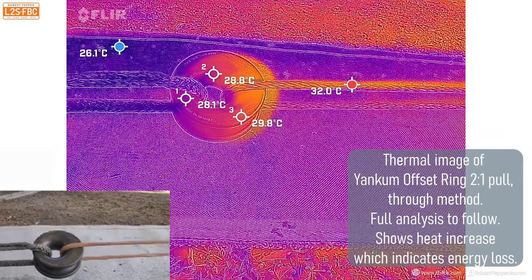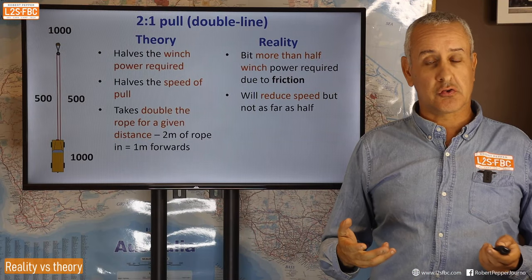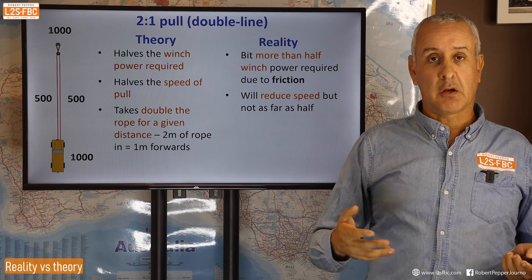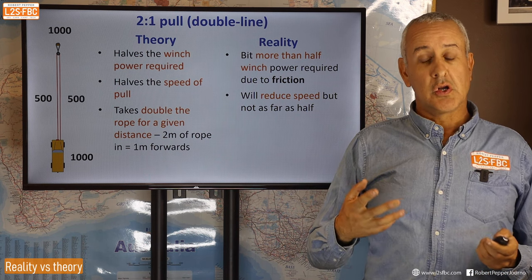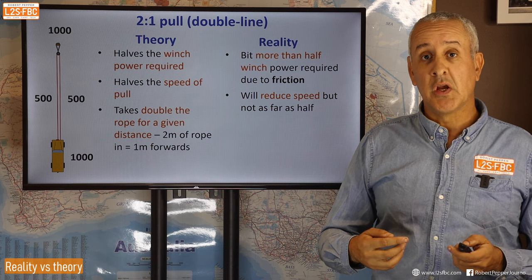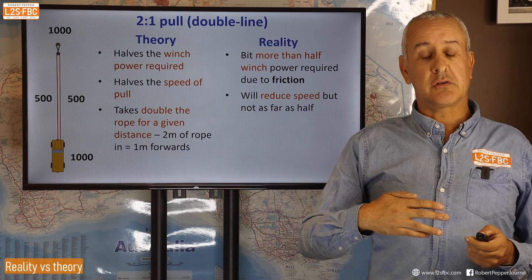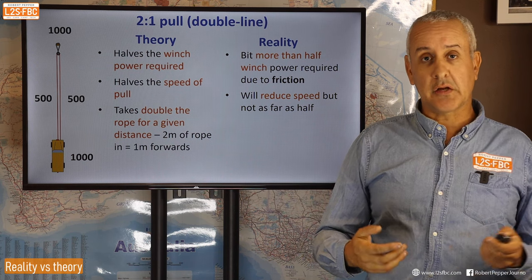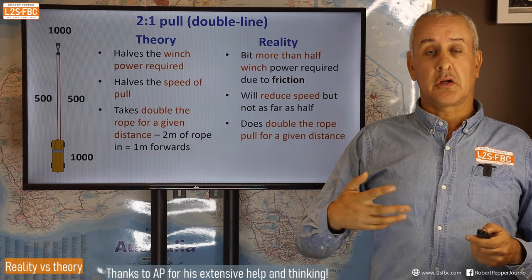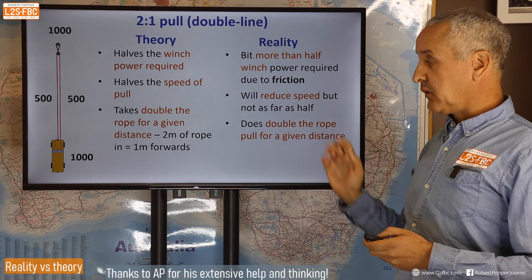You'll also reduce speed, but it won't be exactly half. The reason is electrical motor load — the more load you put on an electric motor, the slower it runs. When your winch is nearly stalling it slows almost to a halt, so if you halve the load it actually runs quicker. However, the part about taking in double the line — two meters of rope for every one meter moved forward — does hold from theory to reality.